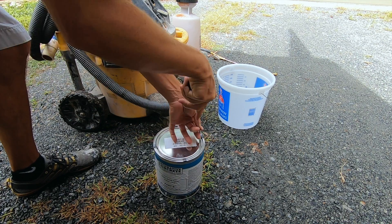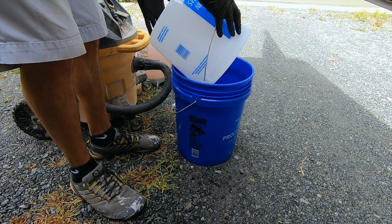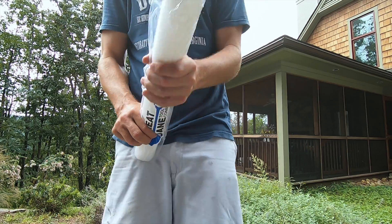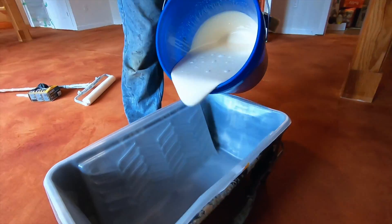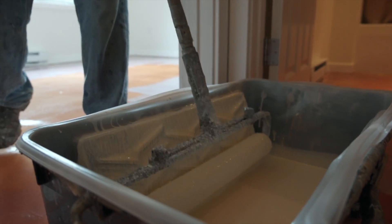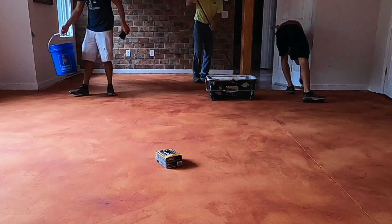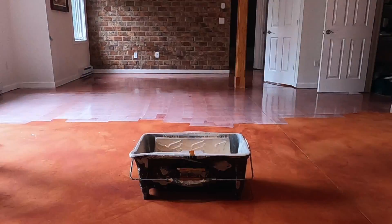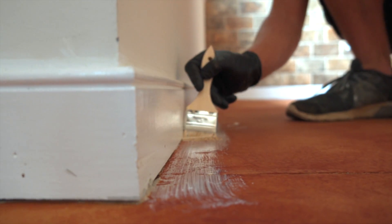We're going to go ahead and mix our epoxy up outside while we're waiting on the stain to dry. We apply our epoxy primer with a 3/8 inch nap roller — we just cut it in on the edges with a brush, and then roll it on the middle of the floor. Our epoxy primer is very forgiving for roller marks, so we're really just trying to get the floor covered without leaving any puddles.